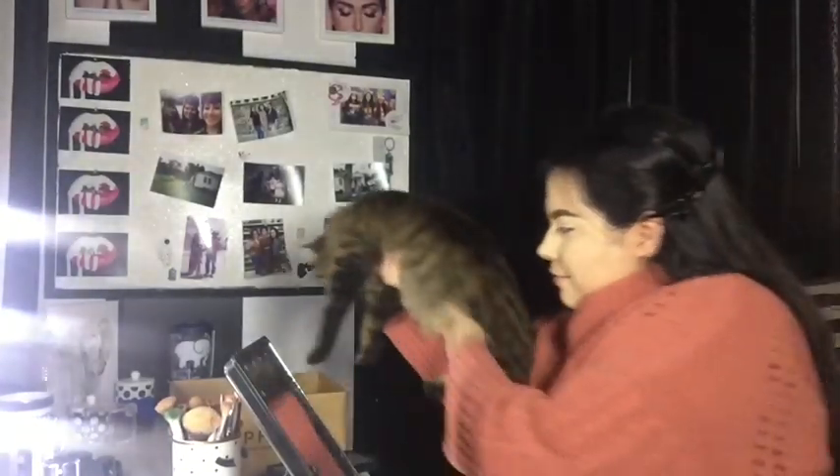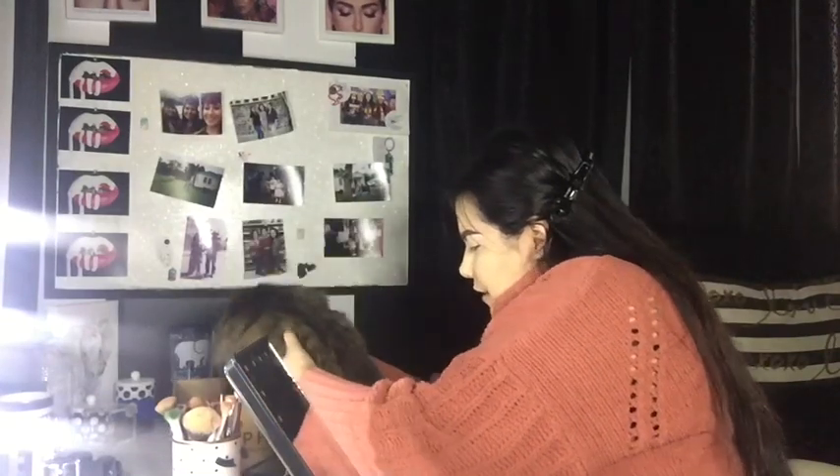Hey guys, welcome back to another video. It's me, Esme, and I have here my little kitty, our little kitty, Dior. He's gonna be in the background. And these little boxy lights.